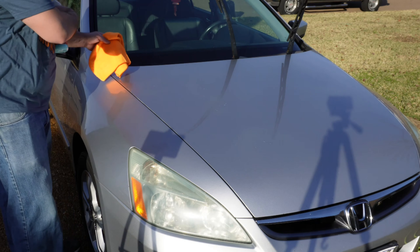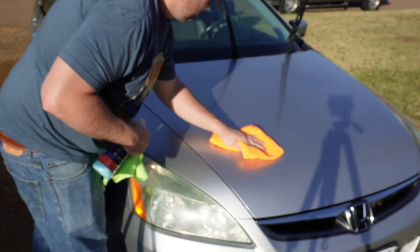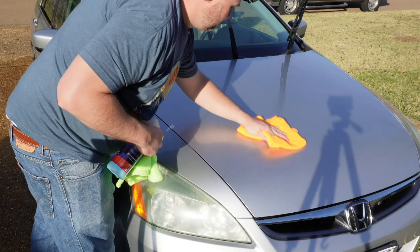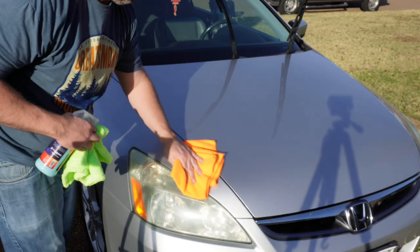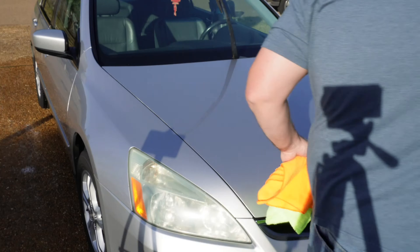The method I'm going to use is I'll spray the Titan directly onto the body panel, wipe it down with the orange microfiber towel, and then when I'm finished wiping and spreading it onto the body panel, I'll come back with the green microfiber towel that is dry and buff over the body panel to make sure I get any excess off and also to make sure we don't have any streaking issues.